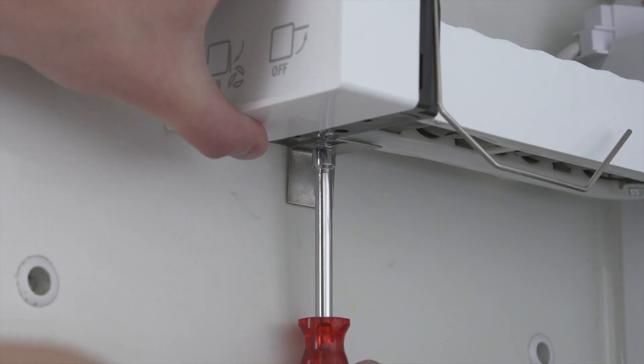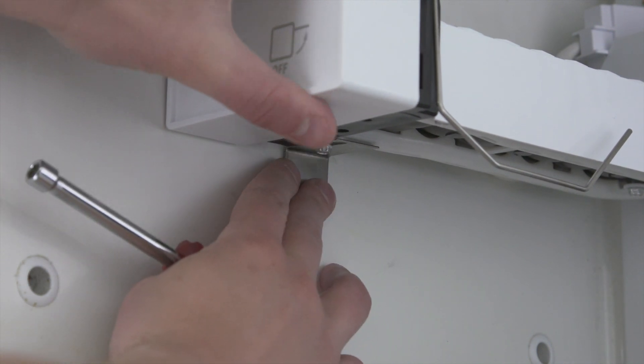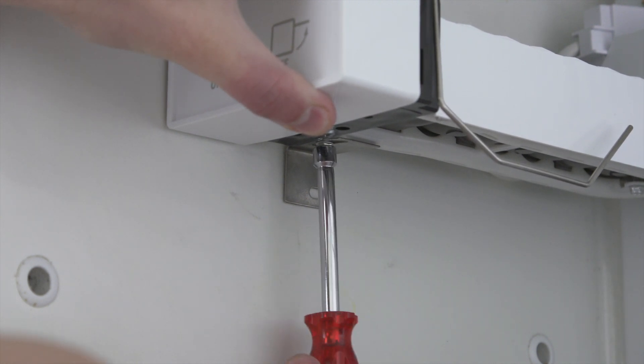To work properly, the ice maker needs to be level. Push the bracket against the wall to adjust the level, then tighten the leveling bracket to lock it into place.